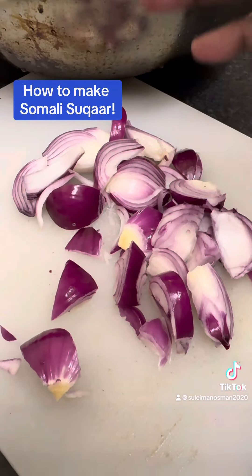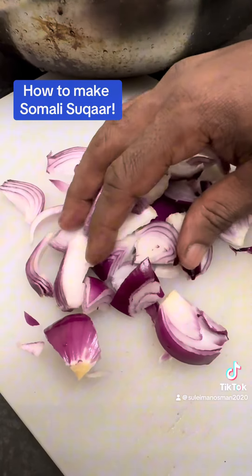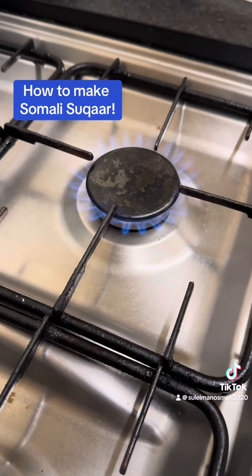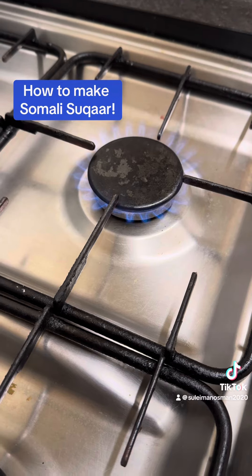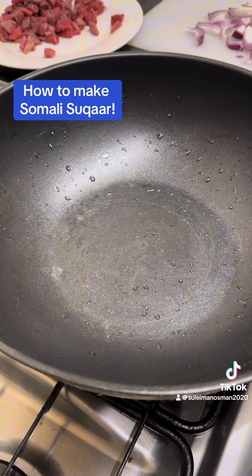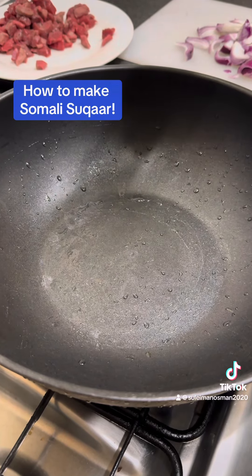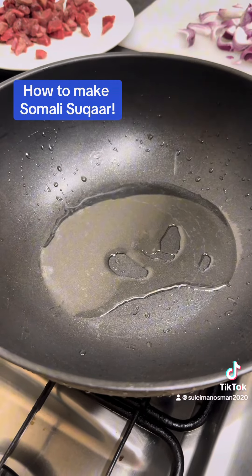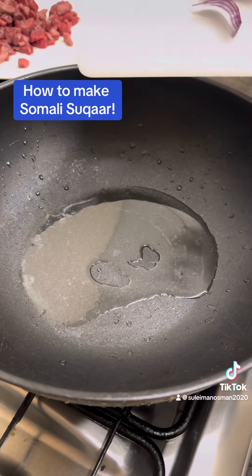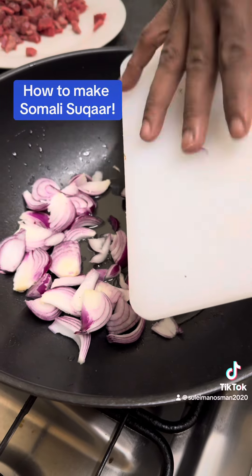Once you've chopped up the onions, they should look like this — or you can make them smaller. Now it's time for us to cook. I'm going to use gas. Make sure if you're young and going to try this, you get some supervision. You place the pan on the cooker and add a little bit of oil — don't put too much.